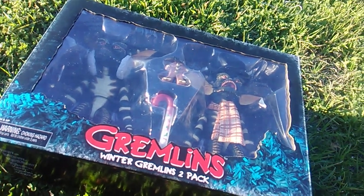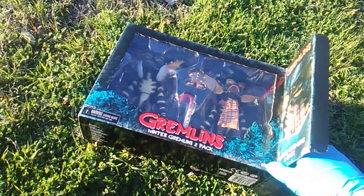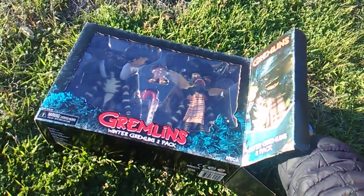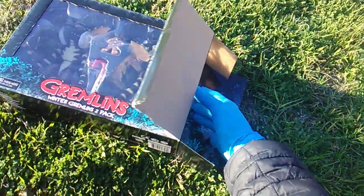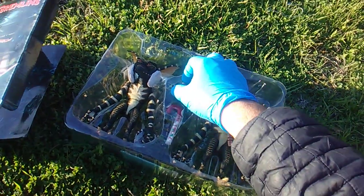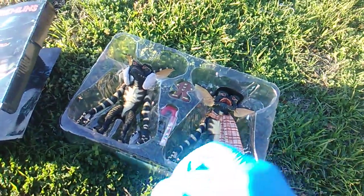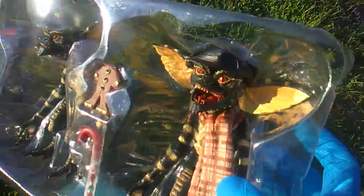What's up my gremlins gang - Toy Sand in here. Look what I got - oh my gosh, it's the Gremlins Winter Gremlins 2-pack! Very cool, very nice. Did you get this for Christmas, or did you get it before Christmas, or did you like me get it after Christmas at Target? Two Gremlins, 50 bucks.